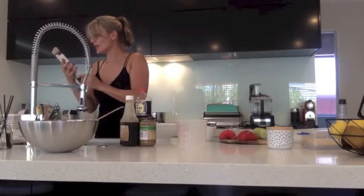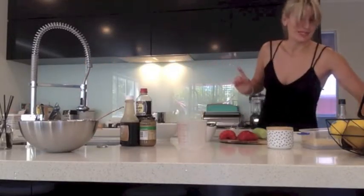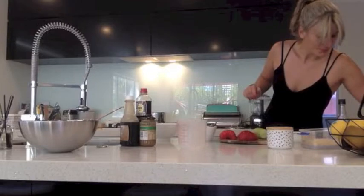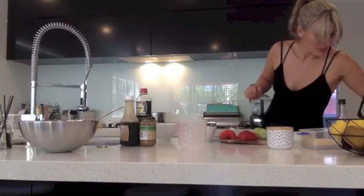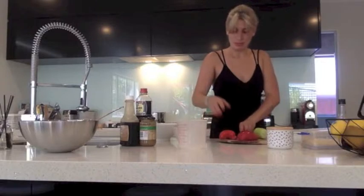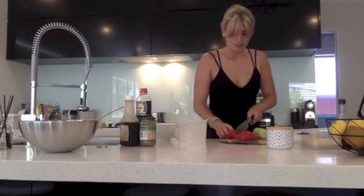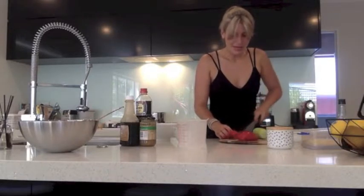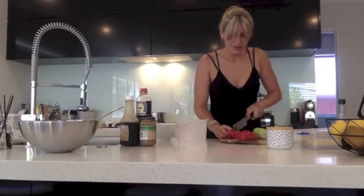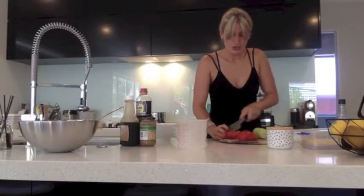Let's check the noodle cook time — four to five minutes. I'll set my timer for five minutes. All I need to do now is cut up some vegetables, which I've already pre-prepped some of as well, with a good kitchen knife. I've got pepper, cucumber, and snow peas or sugar snap peas.